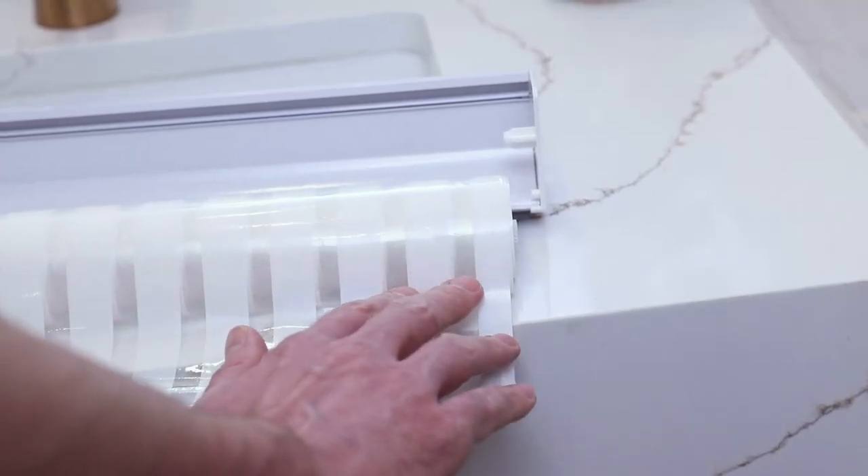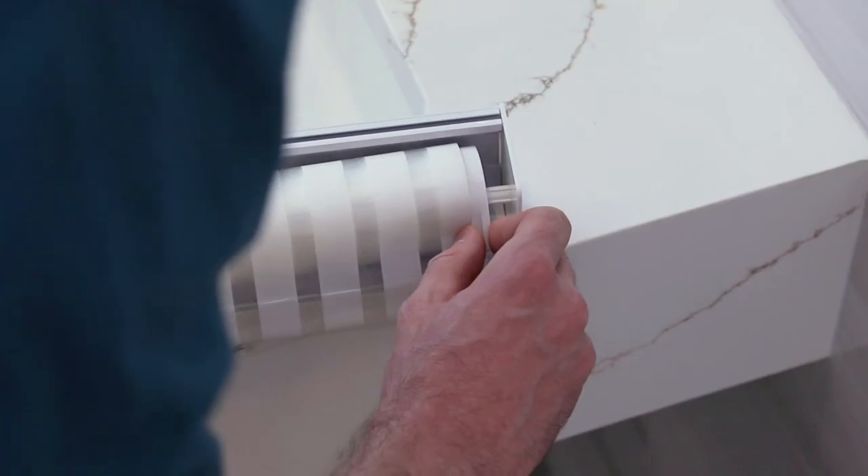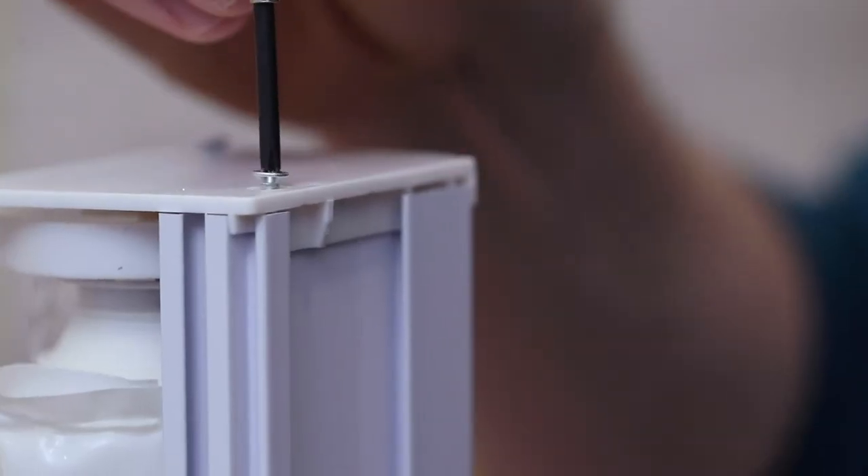The smooth side of the curtain will face the inside of the shower and the textured side will face the outside. Insert each end of the curtain into the base. Tighten the end plates if necessary and rehang.